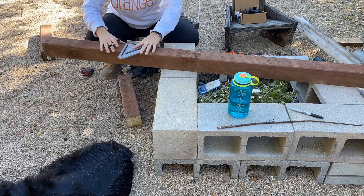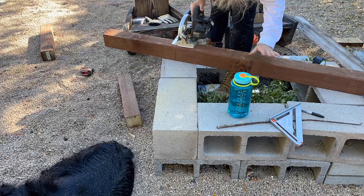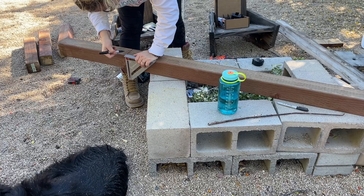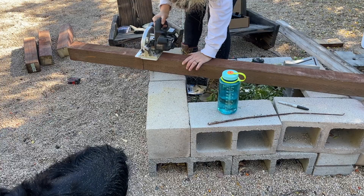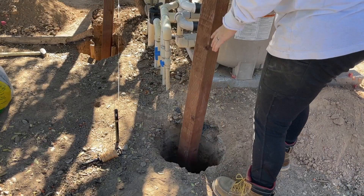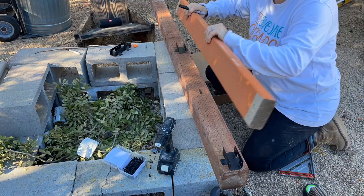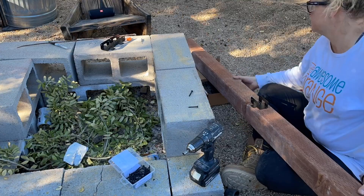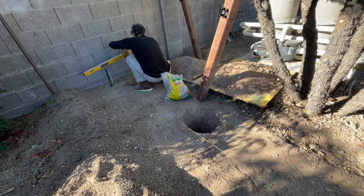With the holes dug it was time to install the posts. We decided to cut the posts to length before installing them — I might do this differently next time but it did work for us. I marked the posts on all 3 sides and cut them to length with the circular saw. We thought about using brackets and putting the cross supports on ahead of time, but we scratched that. I left this section in because it shows the little jigs I used to get my spacing just right.